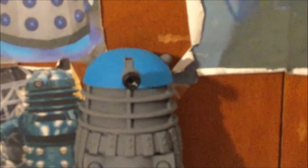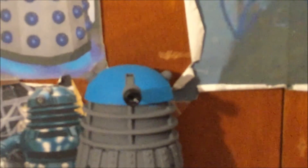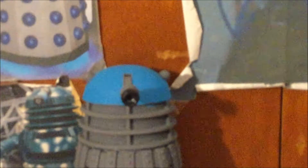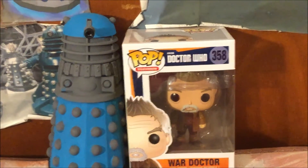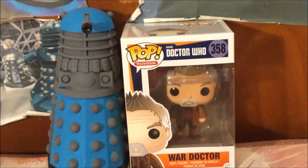Hey Dalek viewers! It's Dalek Bieber here and welcome to another Funko Pop review. Today I am reviewing the War Doctor Doctor Who Funko Pop. Let's check it out!